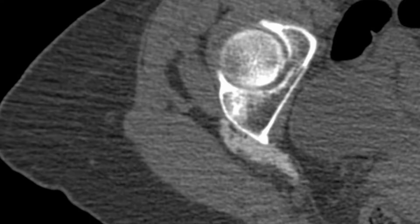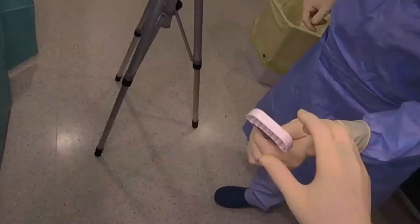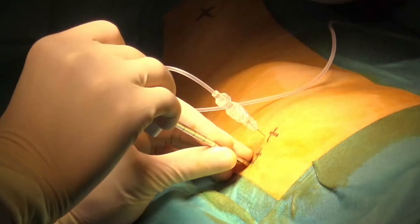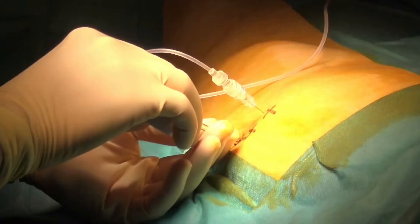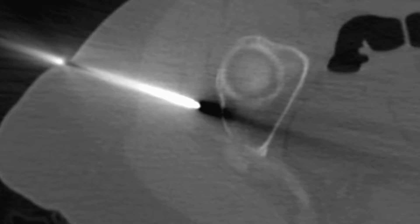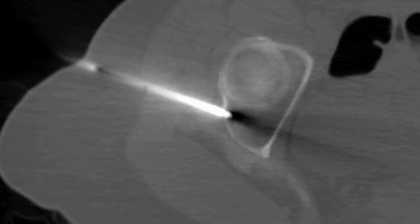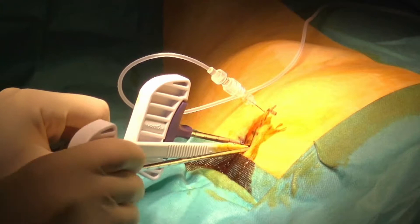Now that the nerve is effectively protected, we can proceed to insertion of the bone trocar. To achieve complete ablation with safety margins, a simultaneous dual probe approach will be used. The skin is opened to introduce the first bone trocar — a 10-gauge introducer. Using a lateral approach to the metastasis, the goal is to put the first introducer at the superior part of the lesion. The tip is manually fixed inside the cortex of the bone and then further advanced using a hammer. The second bone trocar is inserted exactly the same way, parallel and inferior to the first one.